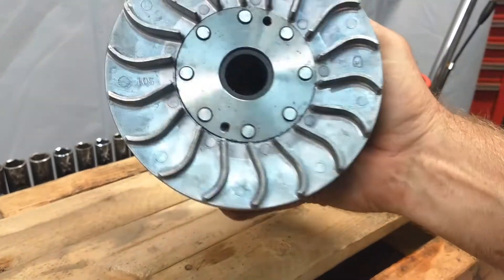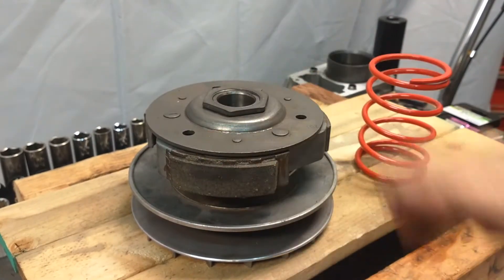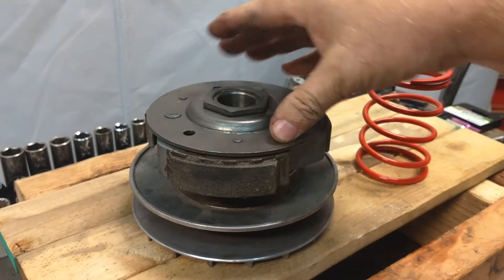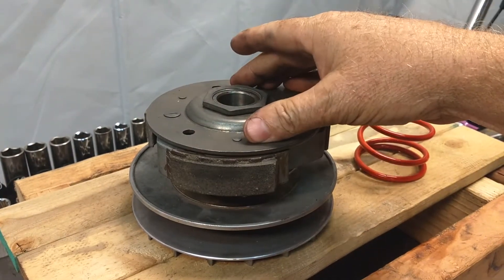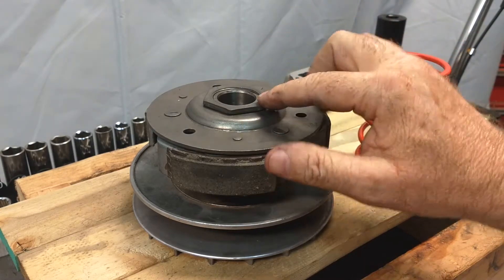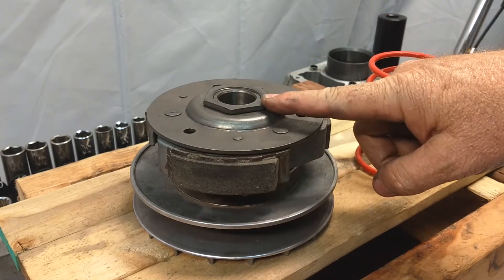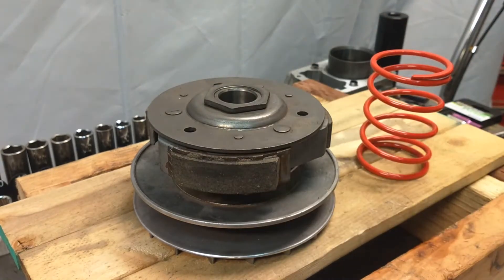Once this system is out of the vehicle you're going to lay it down in a secure area. Now they do have tools that you can press down on here — I have a press and all the fancy tools — but I want to make this for the more common person out there in the garage. This is going to require a fairly large socket; I'm using 46 millimeters, and I've already pre-loosened this.